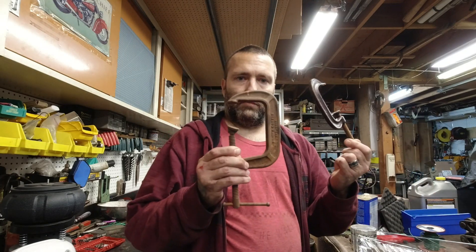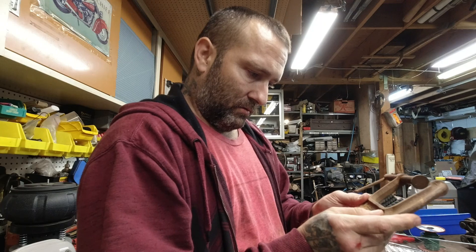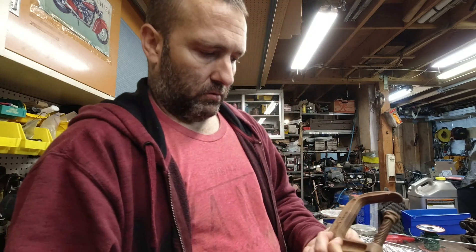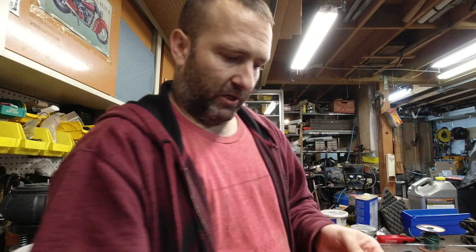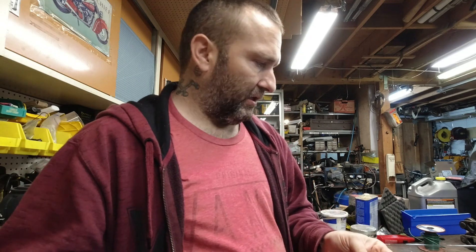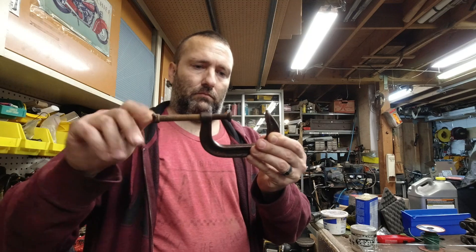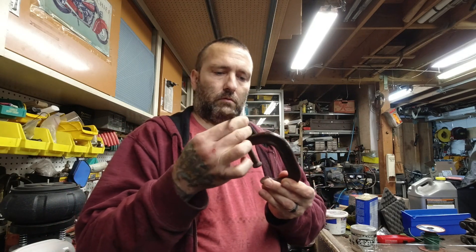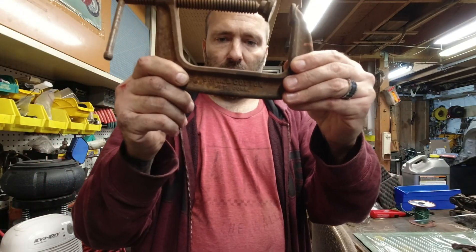We are going to do some clamps. This is a Brink and Cotton — something Connecticut — number 144, 4-inch. Looks like it was originally red. And then we have a Chicago Adjustable 1430, 3-inch. This is the other one: Brink and Cotton, number 144, 4-inch.